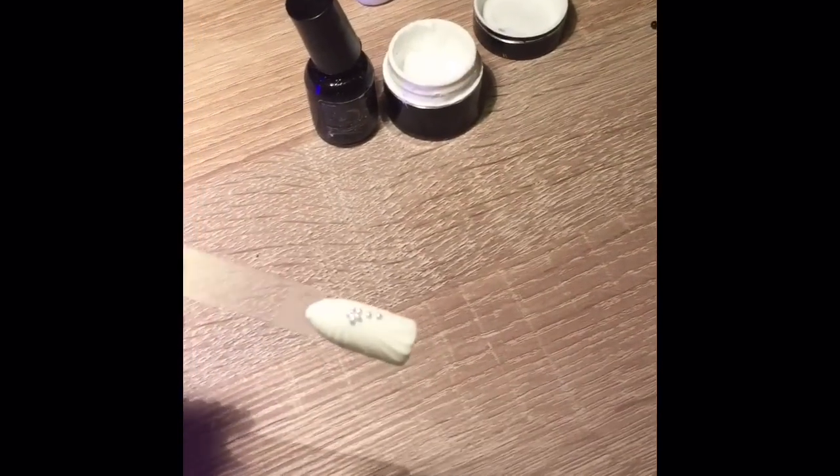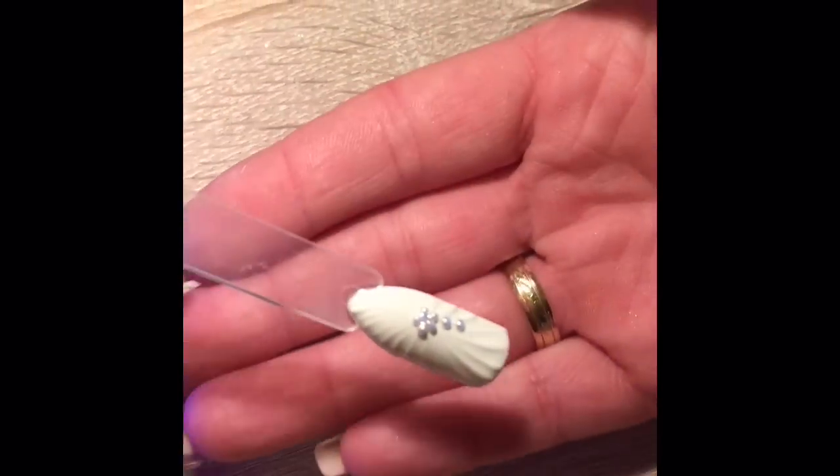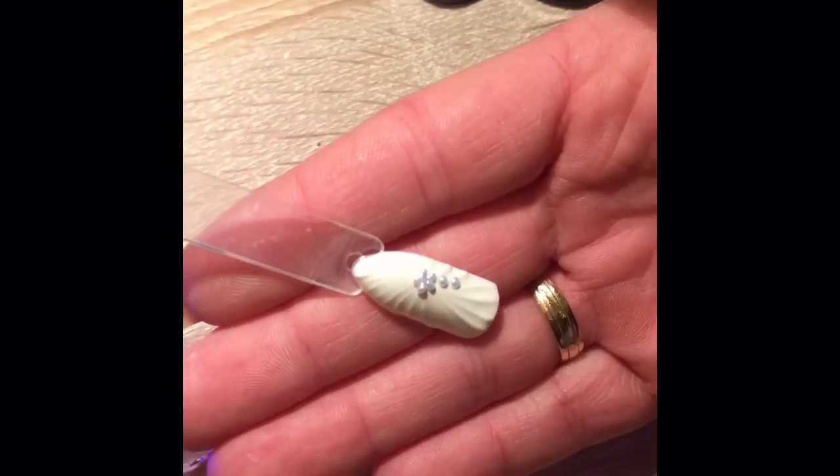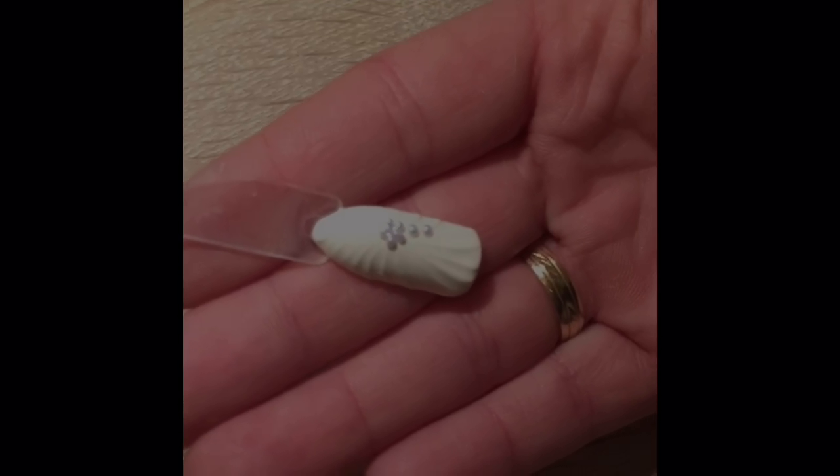So that's our design finished — you can have a look at it. Another way to apply the gems is to stick them in with nail glue. Nice shell manicure. Thank you for watching.